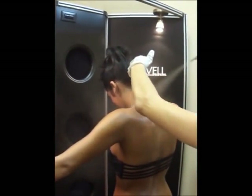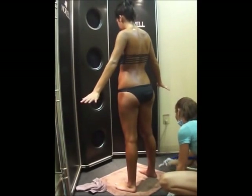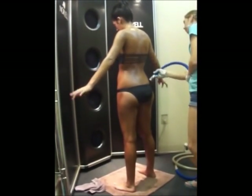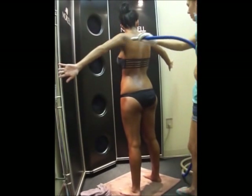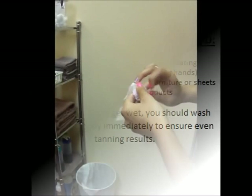While being sprayed, it is important that you stand still and only move as instructed by the technician. When you are instructed to move, take care not to fold your arms or touch your legs against one another, as this will smear the solution and result in a lighter tan in those places. After hosing dry, you will need to use a baby wipe to clean the palms of your hands, webbing between fingers and fingernails, as well as bottoms of feet, webbing between toes and toenails. These areas do not tan and will only discolor from the solution.